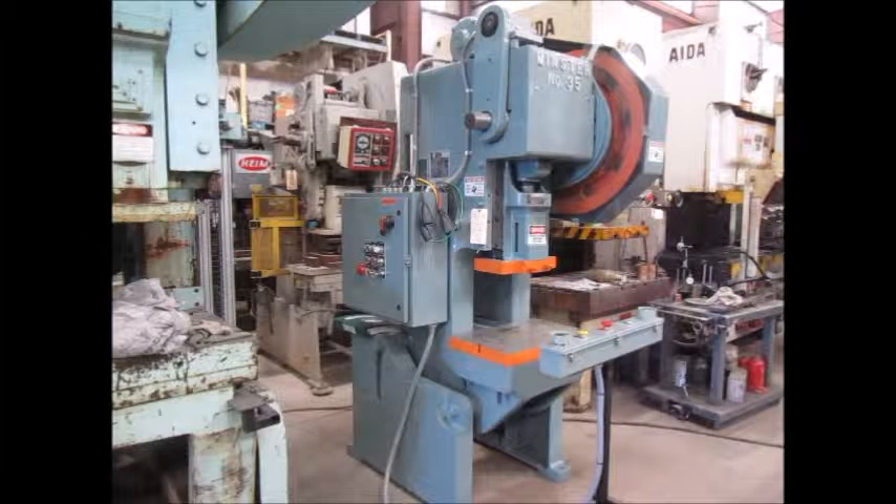This is Alma Machinery number 4939. It's a 35-ton Minster OBI flywheel press, model number 35, serial number 12067. It's in excellent condition, it's been reconditioned, and it's currently in our Columbia, Tennessee warehouse.